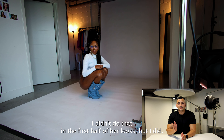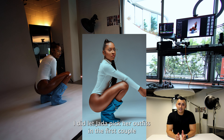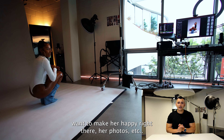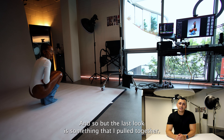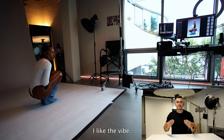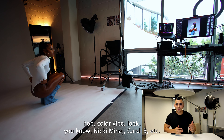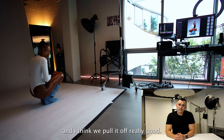Not that I didn't do that in the first half of her looks, but I did let Jada pick her outfits in the first couple looks — what she wanted, what she liked. I want to make her happy; they're her photos. But the last look is something that I pulled together. I really liked the overall styling, I liked the vibe. Again, I was going for the music album, rap, hip hop color vibe — Nicki Minaj, Cardi B, etc. And I think we pulled it off really well.